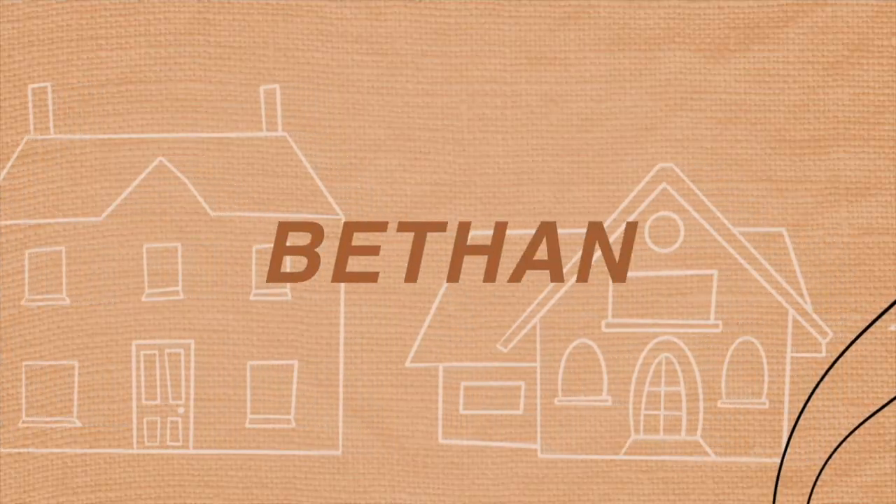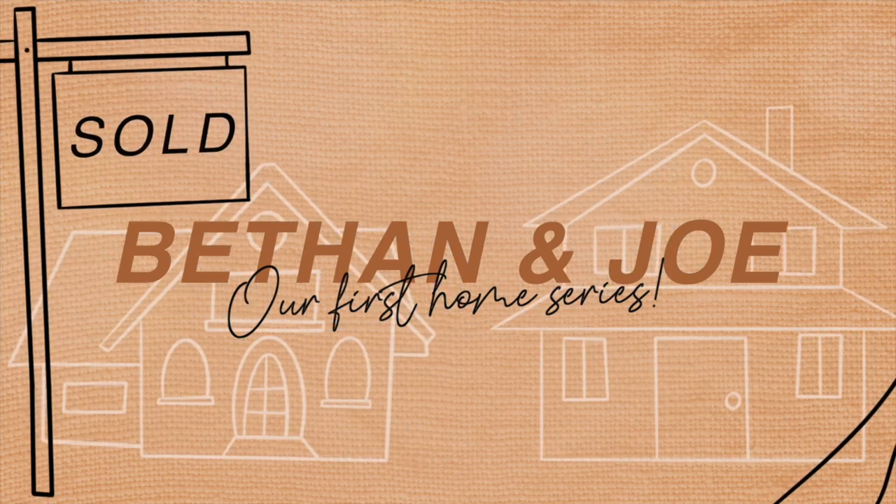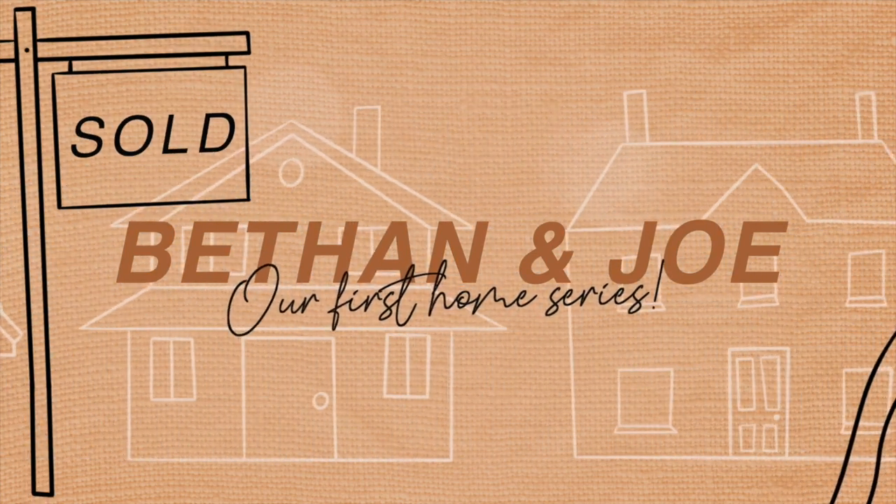Welcome back to the DIY show, and welcome to anyone new here. We've got a crazy dog in the background, so if you hear weird sounds it's coming from her. We've got a very exciting day today — this is our most eagerly anticipated DIY project, one we've been waiting for for ages.